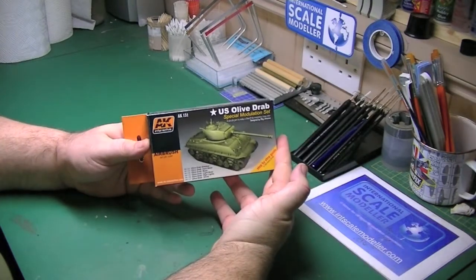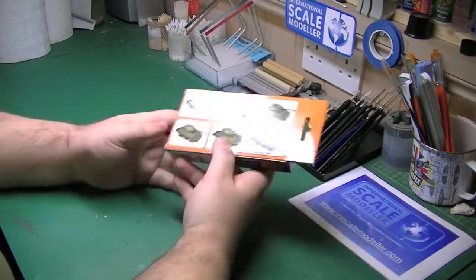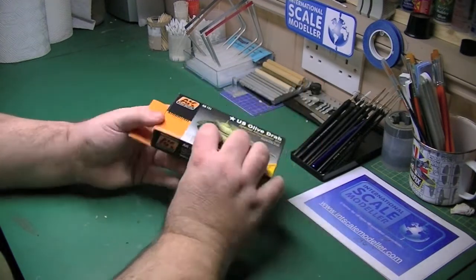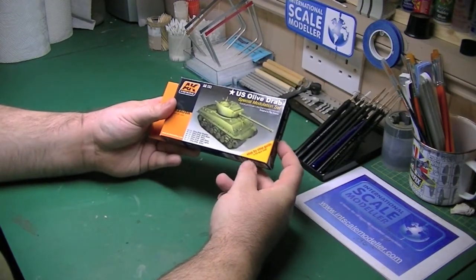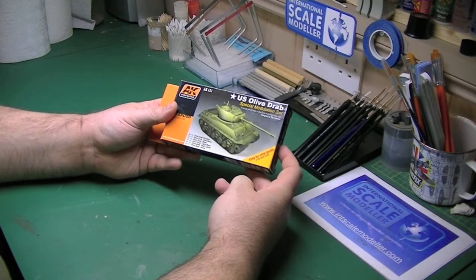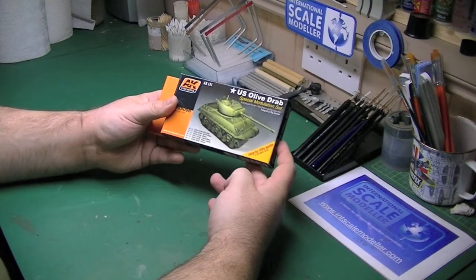Basically it's AK Interactive's US Olive Drab Special Modulation Set. On the back you have your quick diagram of what to use and where. Inside it's a 6 paint set. You get olive drab shadow, olive drab dark base, olive drab base, olive drab light base, olive drab highlights, and olive drab shine.